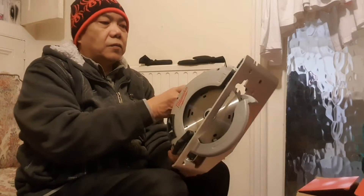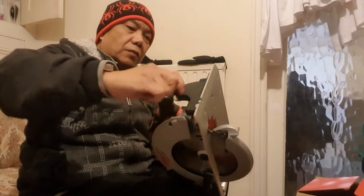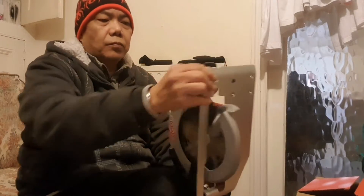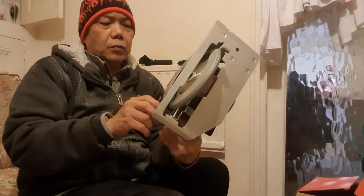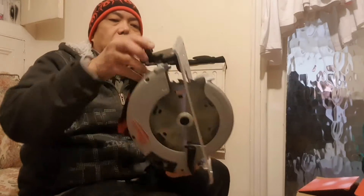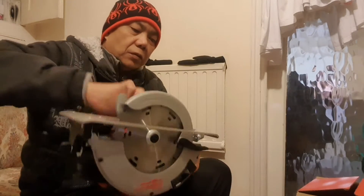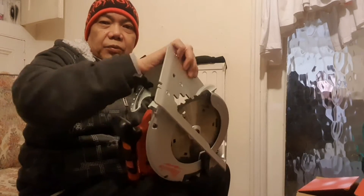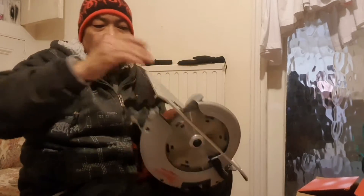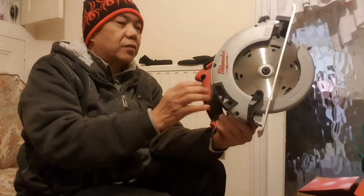And this is for the angle — yeah, it's for 45 degrees. And there's your dust extraction.